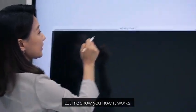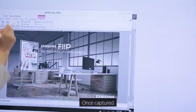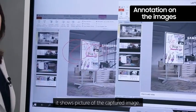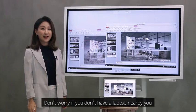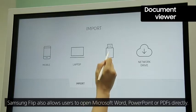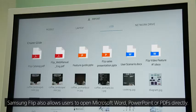You can move the mirroring window and adjust the size of it. Like the mobile phone mirroring, you can also capture the laptop screen using the capture button on the right-hand corner. Once captured, it shows a picture of the captured image. Samsung Flip also allows users to open Microsoft Word, PowerPoint, or PDFs directly.